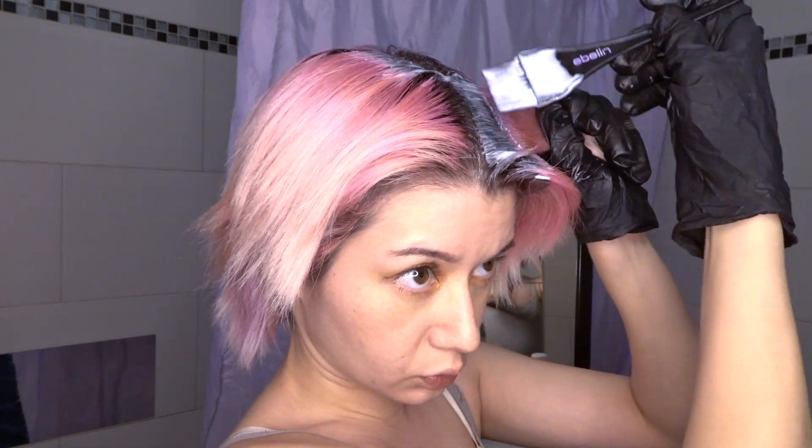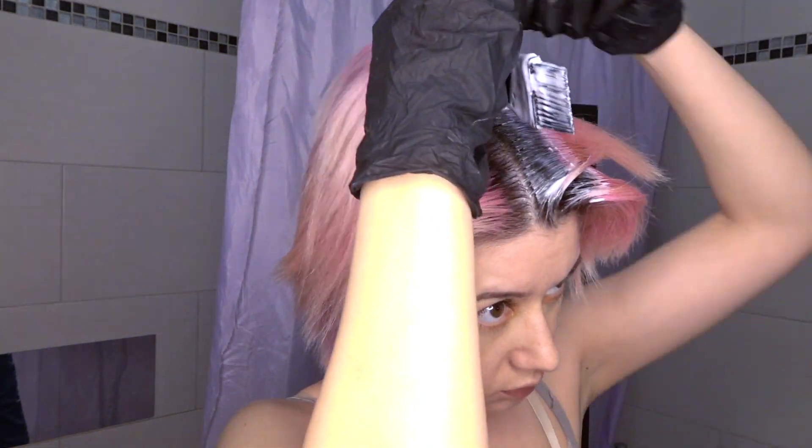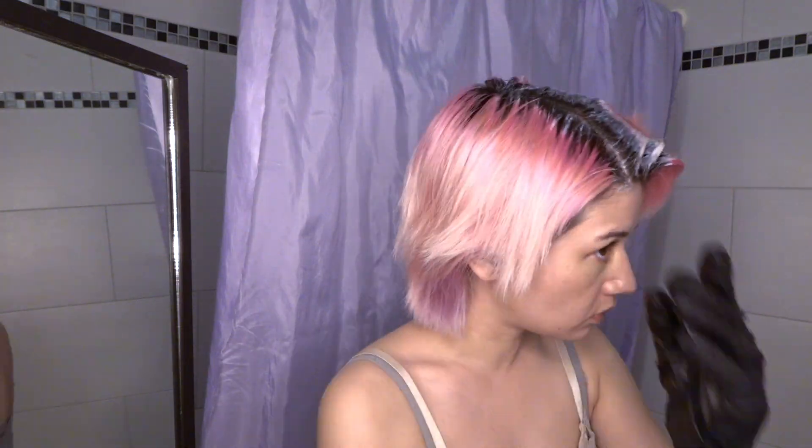Bleaching my roots. I'm so inaccurate. Oh my god. Honestly, I think I bleached some parts of my hair twice that day, which is very, very unhealthy.